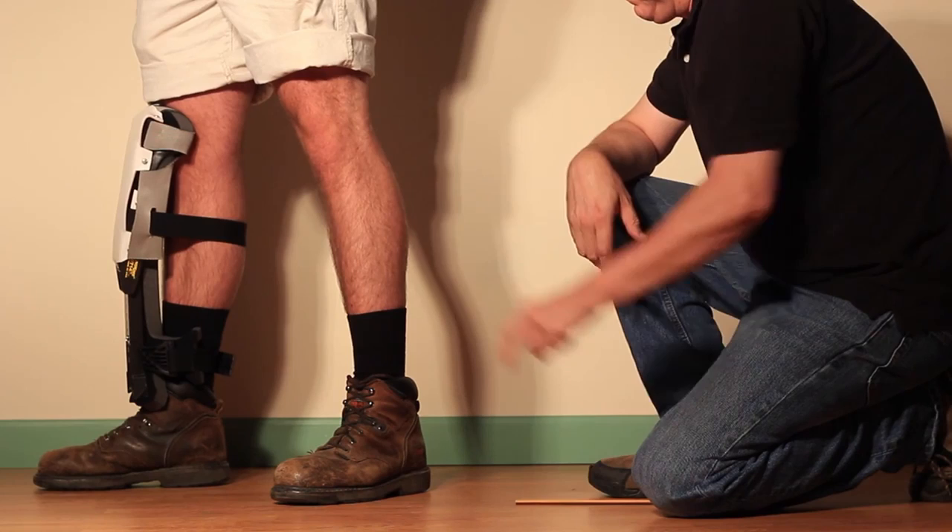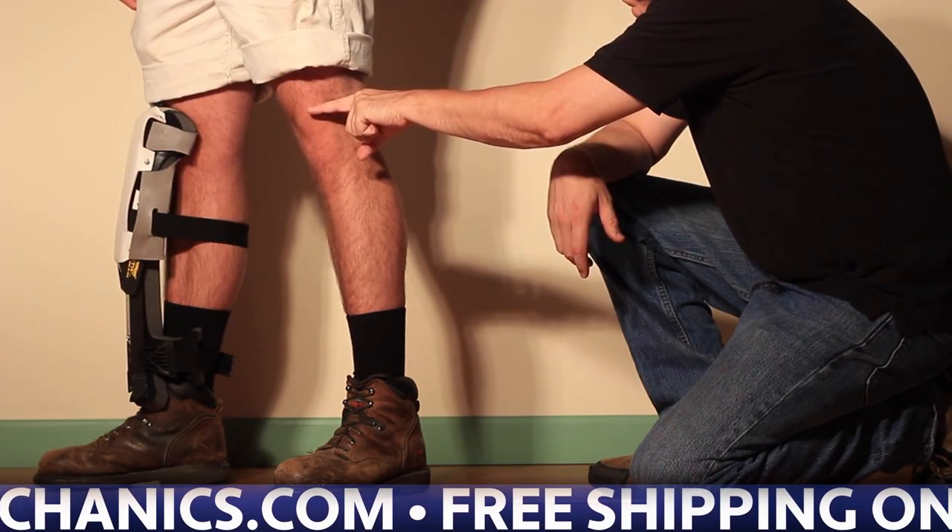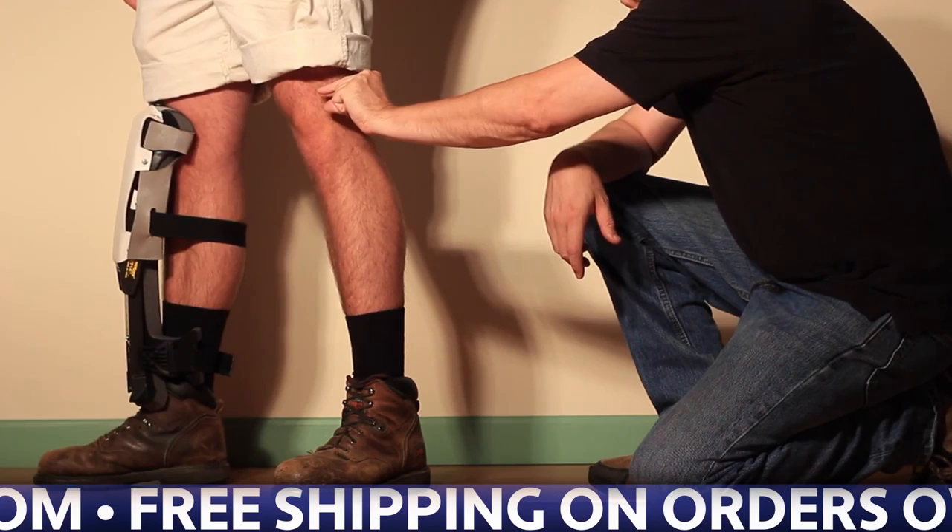This represents the perfect fit, which has the top of the knee pad coming to the top of the knee cap, plus or minus a quarter of an inch.